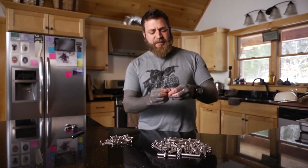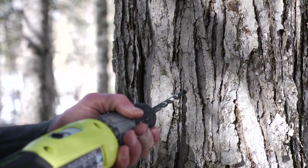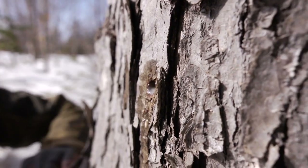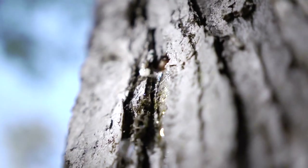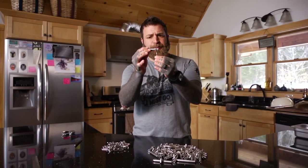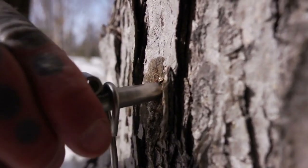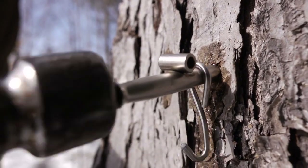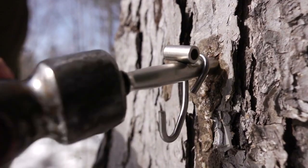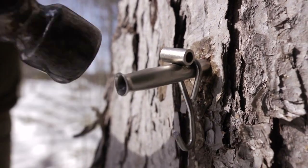Each of these spiles is going to get banged into a hole that we'll drill using that drill bit. It'll get knocked into the tree with a hammer, but behind it will be this hook. The bucket will hang on that and the lid will go over and be pinned in through that opening.